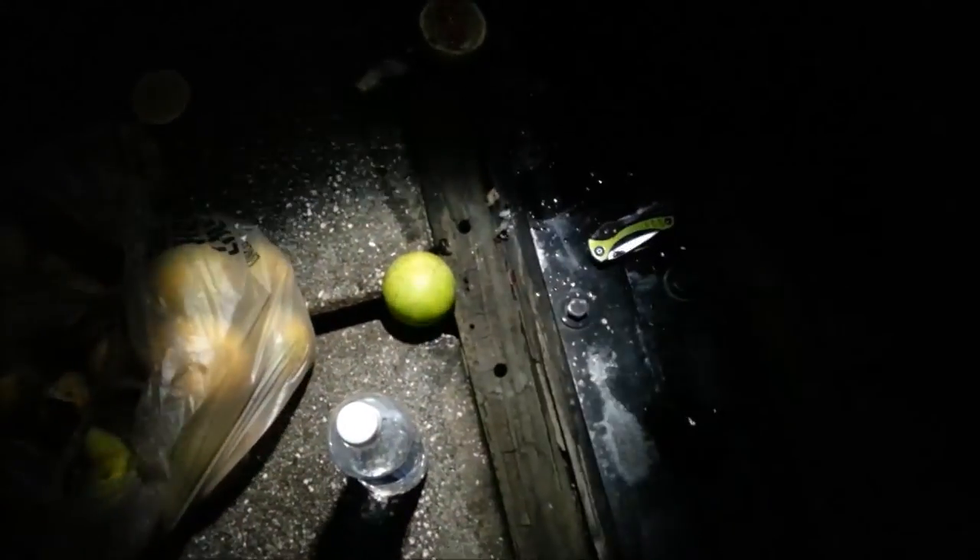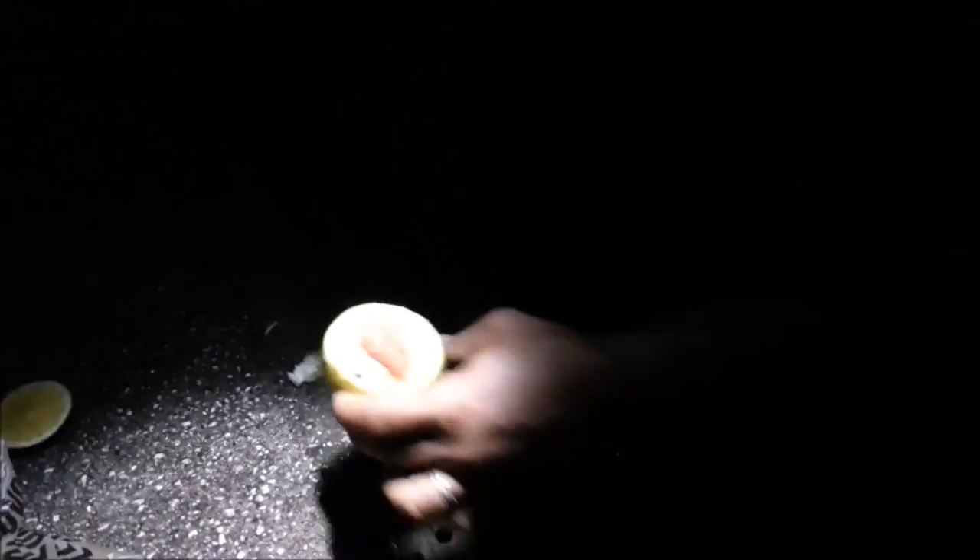Today we're gonna teach you guys how to cook snail. We have one here ready, and we have the eggs on an orange right here, so we're marinating.